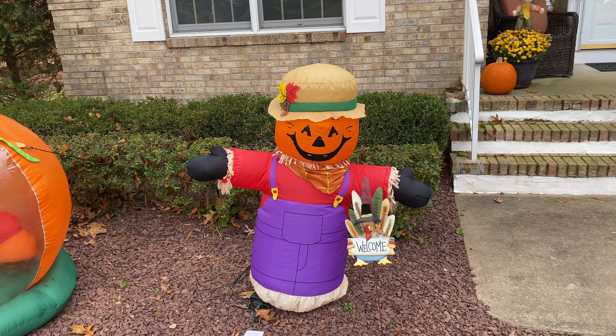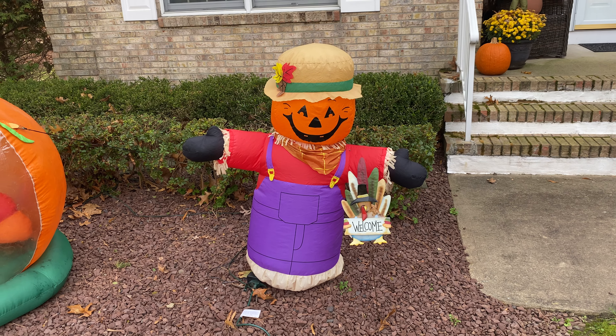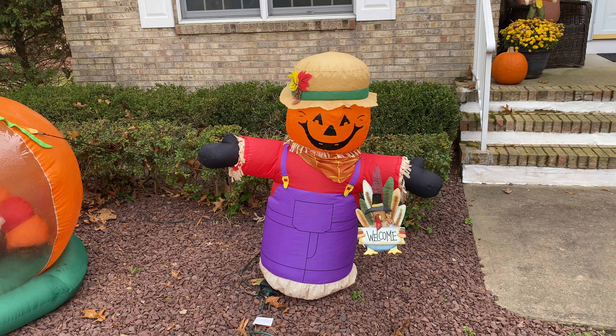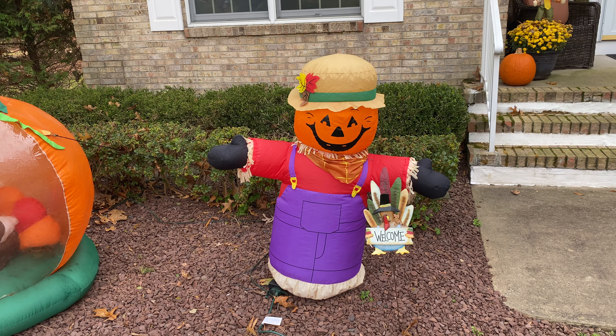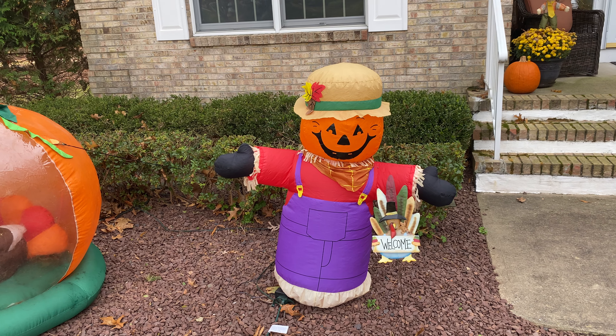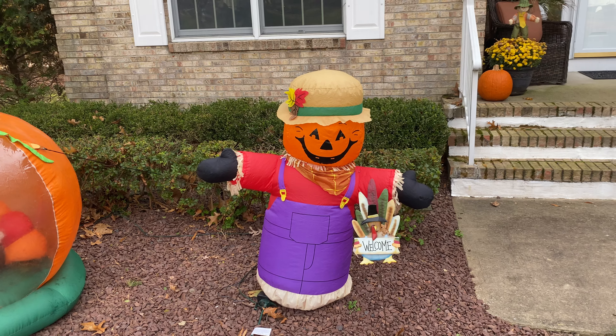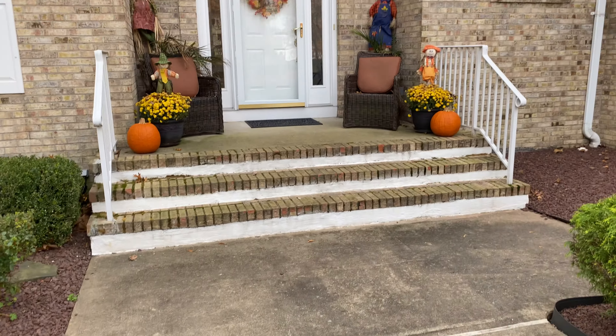Last but not least, we have this little 4-foot scarecrow guy. He's really cool — we got this at a local Christmas store near us, it was on sale for like 3 or 4 bucks, so we just picked it up. It is supposed to be indoor only, but I've used this thing outside for a good amount of years now, and the fan is still holding up fine.